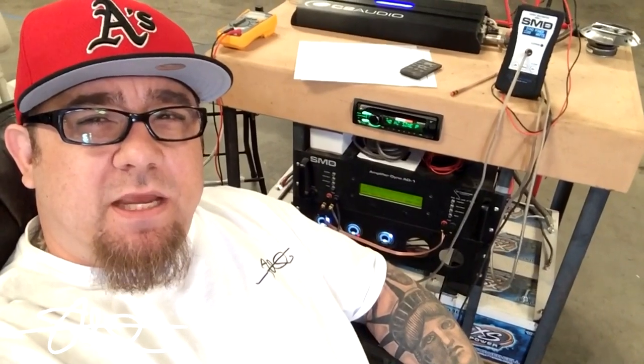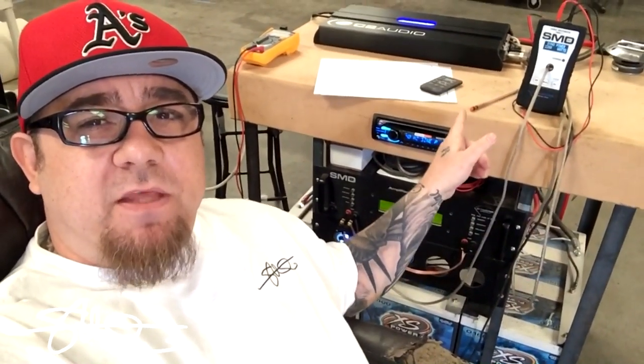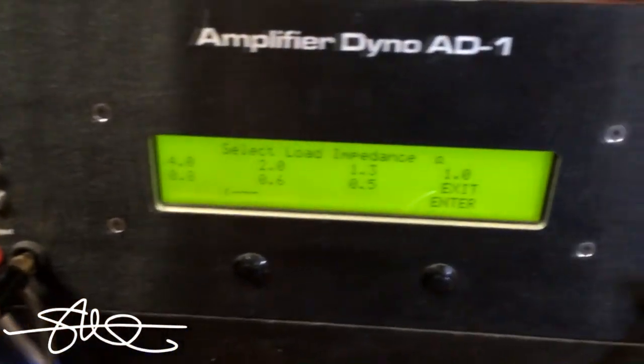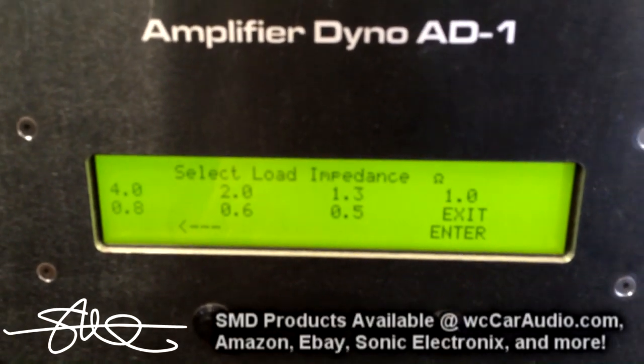So what's the difference between the SMD AD-1 Amp Dyno and the AMM-1 Audio Multimeter? Why would you buy that very expensive unit when you can buy this one for about a seventh of the price? Well let me explain. The main difference is the AD-1 does everything including have a selectable impedance.